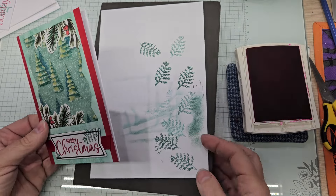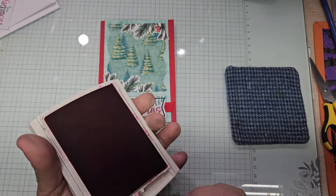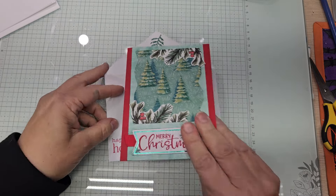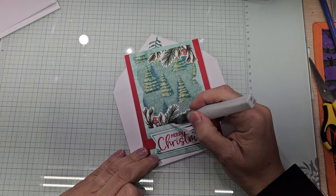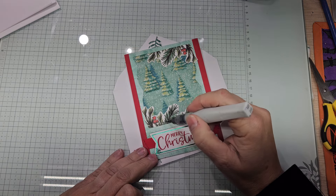That wasn't too bad for a trash bit card and for having an idea in my head. I don't think that was too bad, guys. I hope you like it as I do. We are definitely going to give the evergreen branches some eyelashes with the Black Wink of Stella.